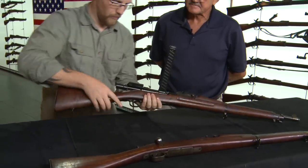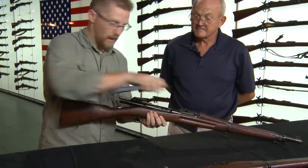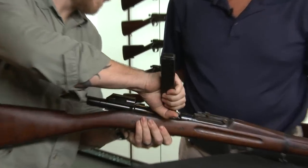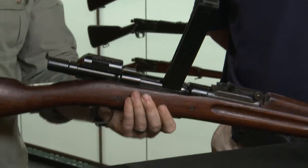Out of a pouch that we would carry — I'll show you that here in just a second — we're going to take out a new bolt and plug that in. Then, out of another pouch we're going to carry on our side, we're going to take out our magazine and plug it in. The round count on that magazine is 40 rounds. So we're going from five shots to 40 rounds.